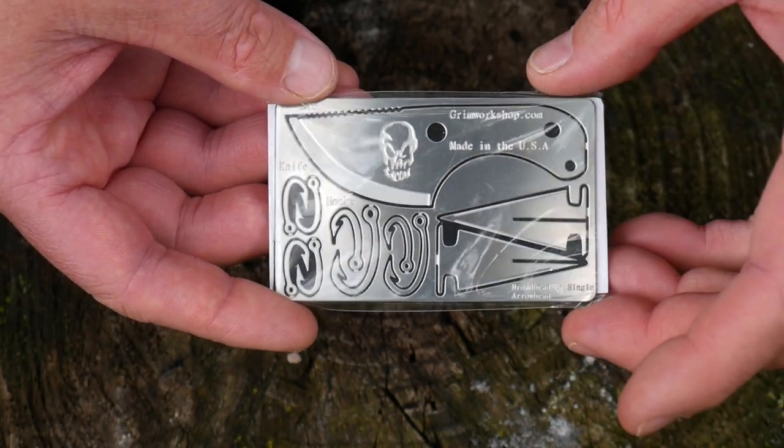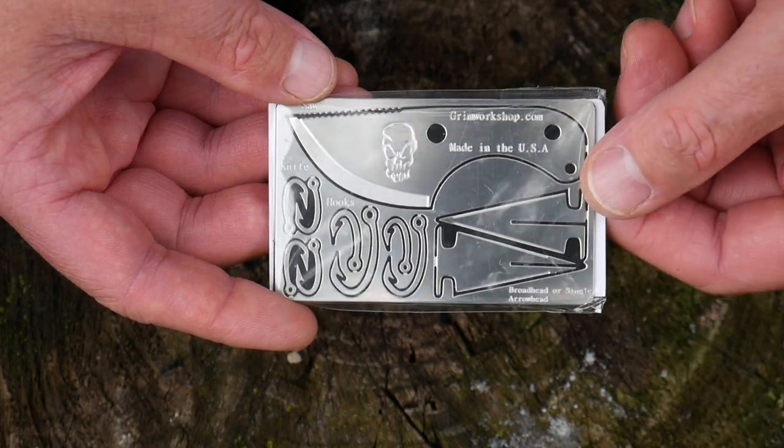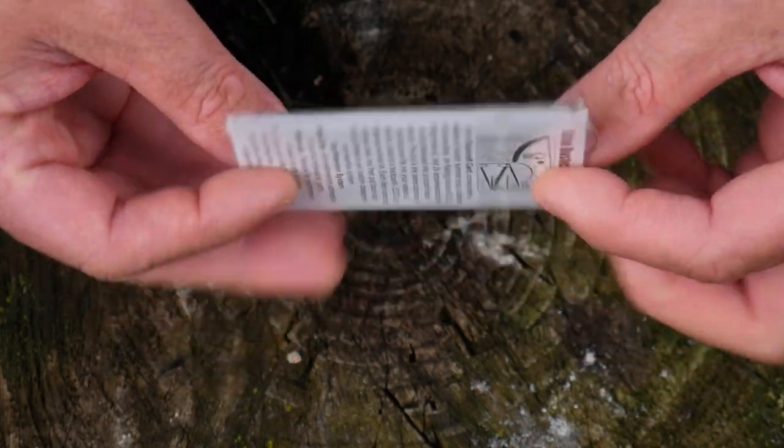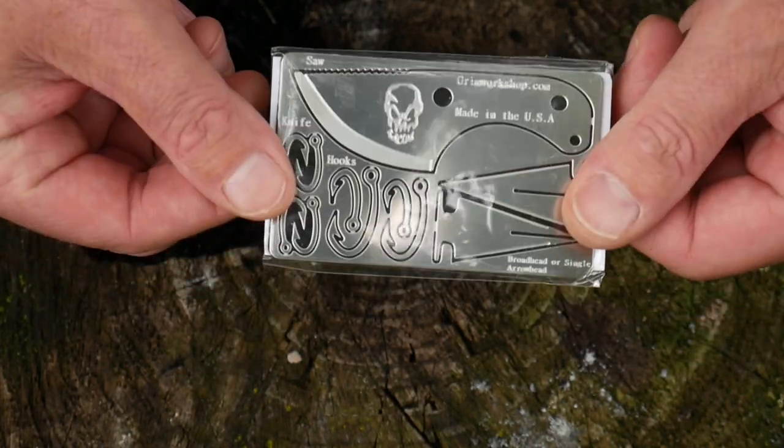They also make these in a dog tag form as well — I forgot to bring one out to show you. But it's a dog tag you can wear around your neck and it's got a couple of survival hooks on it. So these are just their little survival type cards.